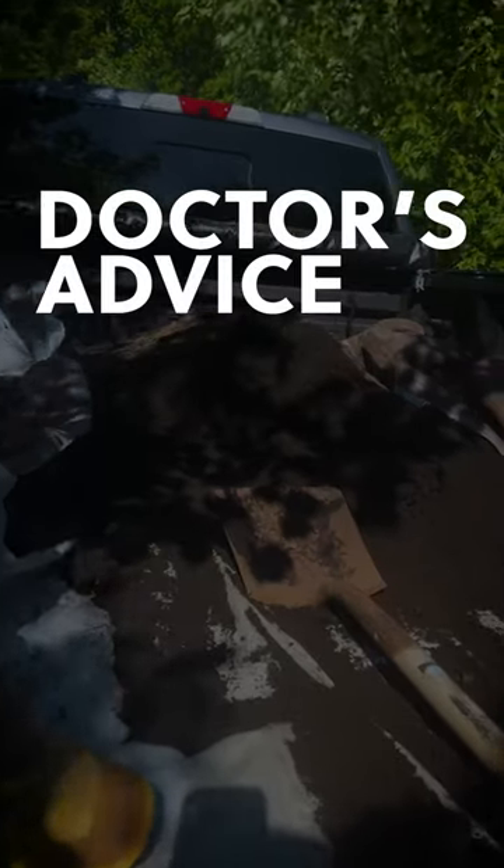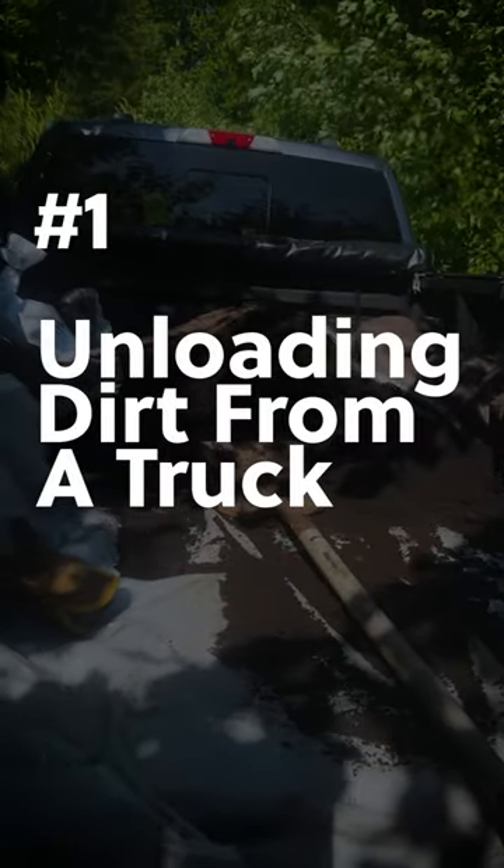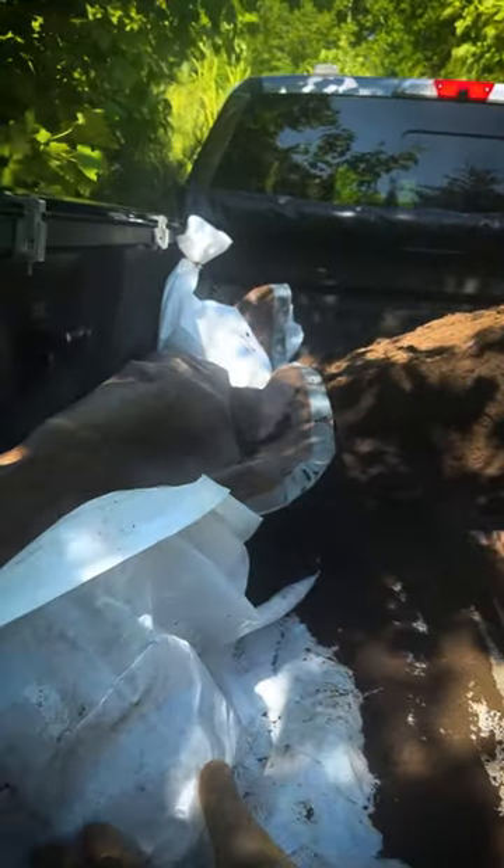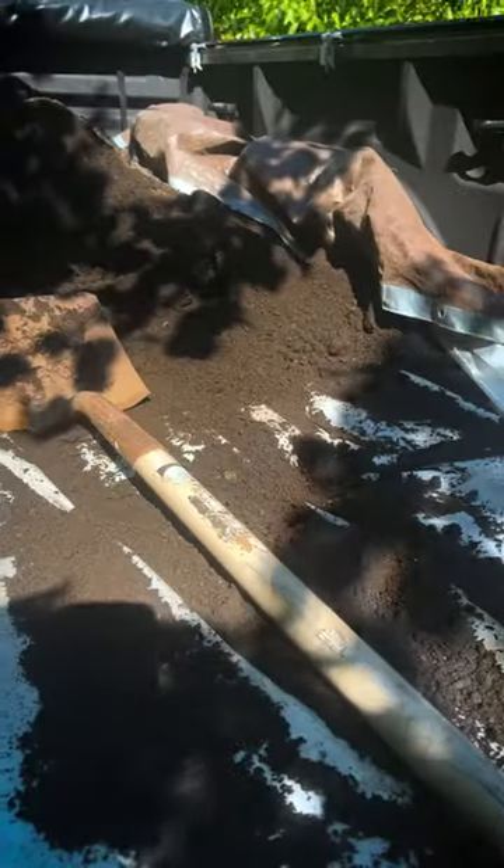So a little tip, and I'm sure anyone with a truck knows, but I'm just figuring it out myself. I've got half a yard of garden bed soil. I use tarps to keep it from going everywhere in the truck and going down in the tailgate.